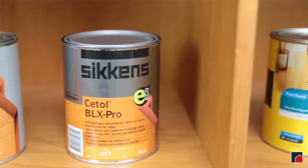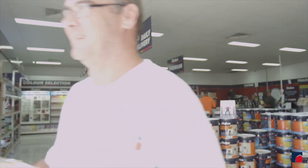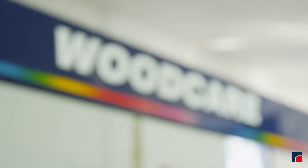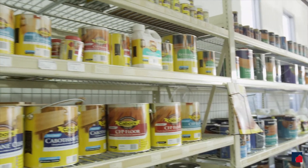Natural timber products are expensive and range from $30 to $60 for one litre. So the best advice I can give you before you start is to visit your local paint trade or retail centre. There you'll be able to discuss the exact surface you need to coat, and they will be able to recommend the right product and application method.